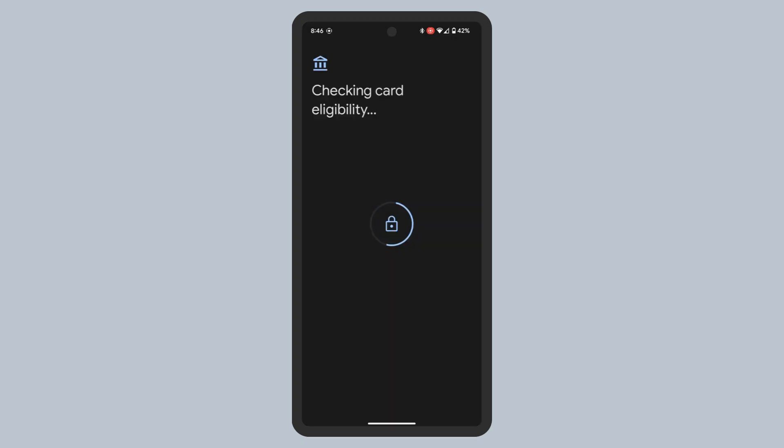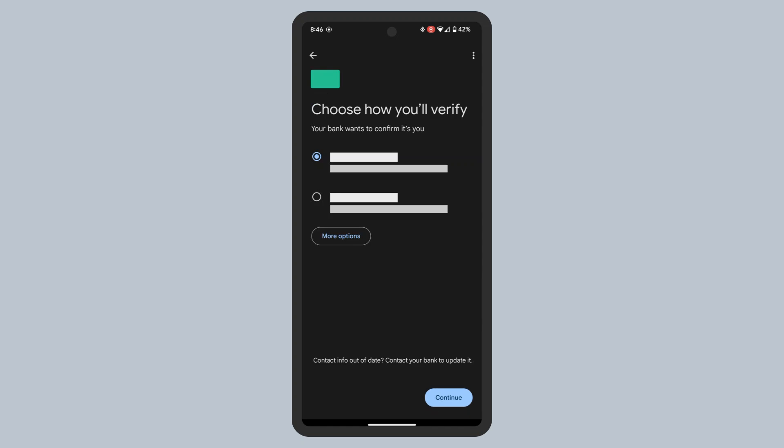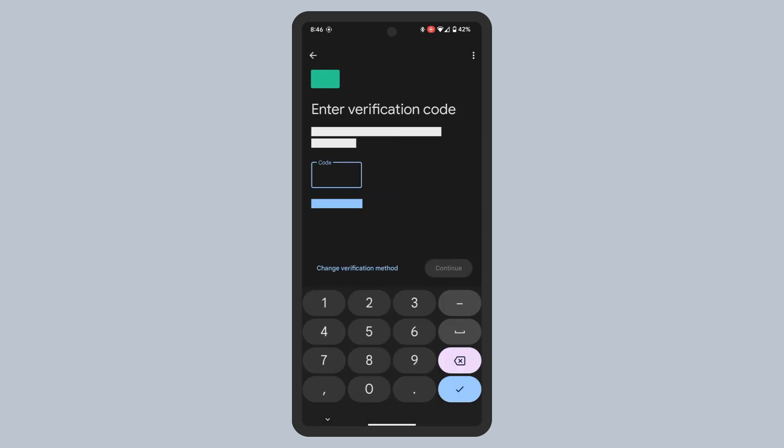The next few steps may vary depending on your bank or card issuer. You'll likely be asked to review and accept terms of using this card in a digital wallet. Tap Accept. Then you may need to confirm your identity with your bank, such as using a code sent to your phone number. Complete the verification process.